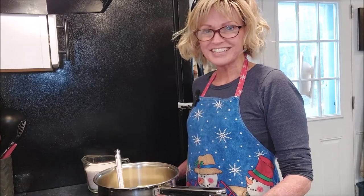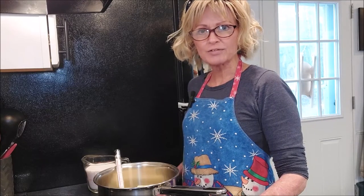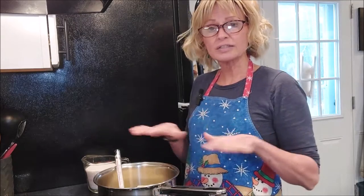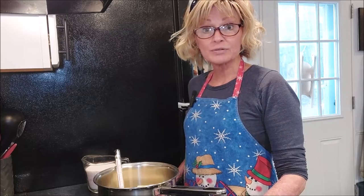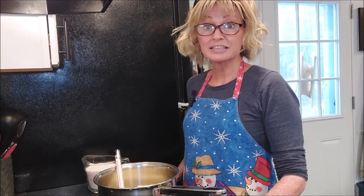Toffee is my favorite candy. Heath bar chocolate bars were my favorite when I was growing up. I had another recipe for toffee that required saltines as a base, but I'm gluten-free now, so I finally found a recipe that is gluten-free. And that's what we're going to be making today — and it is delicious.